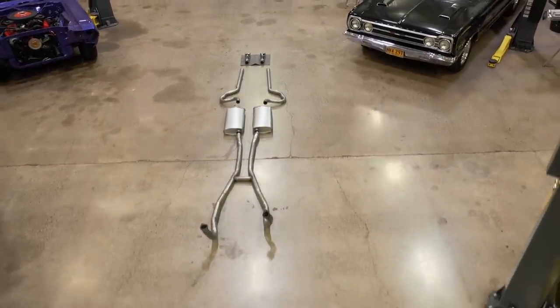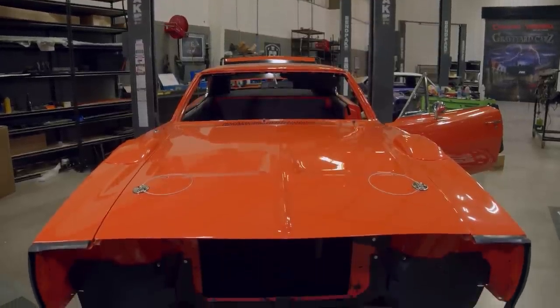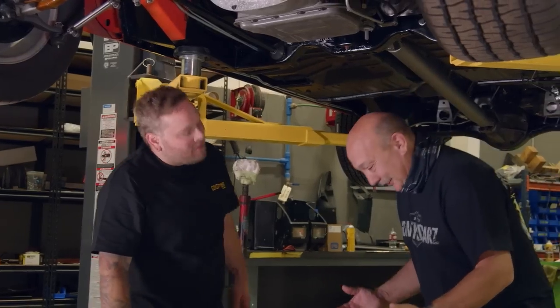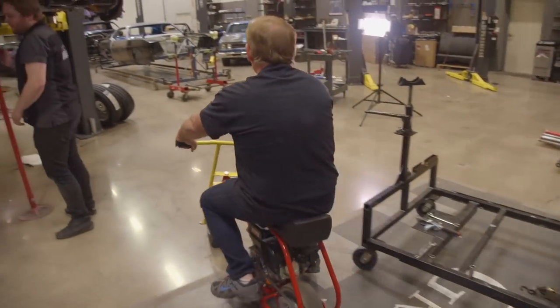So today we're going to install the exhaust system on the 1969 Daytona. Royal actually stopped by, which is always great, being able to work with him. It's so nice to work with such clean stuff. He doesn't get super sidetracked like some people.